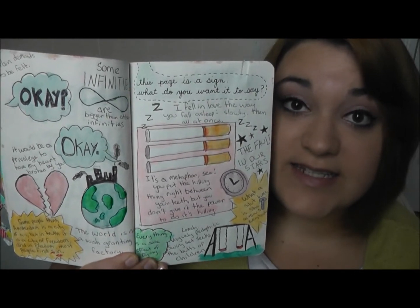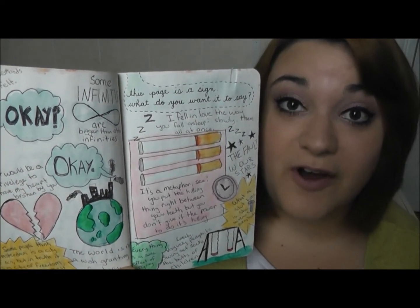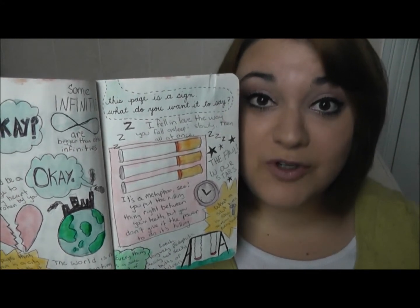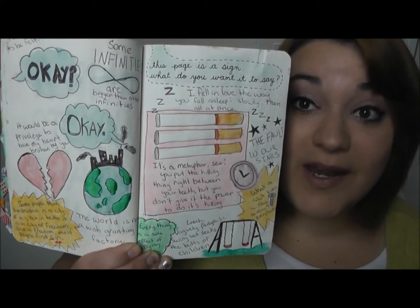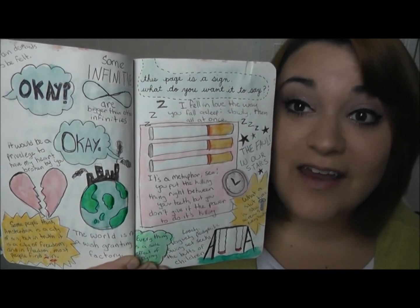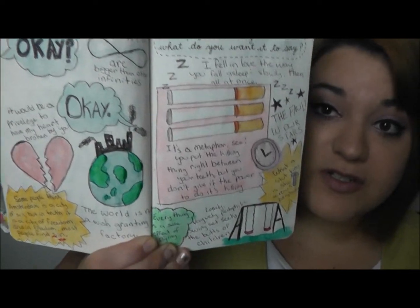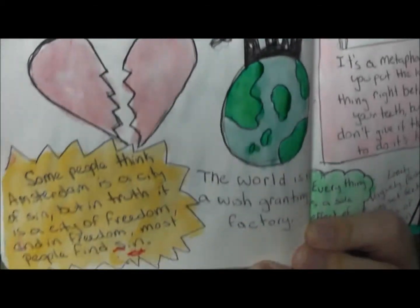The next page I did says this page is a sign — what do you want it to say? So I kind of just put a whole bunch of Fault in Our Stars quotes, because like I've already mentioned, I am super excited about the movie and it is my favorite book and it has just been on my mind constantly. I went ahead and put a bunch of the quotes on it, and for some that I could, I drew little pictures. Don't mind my handwriting.